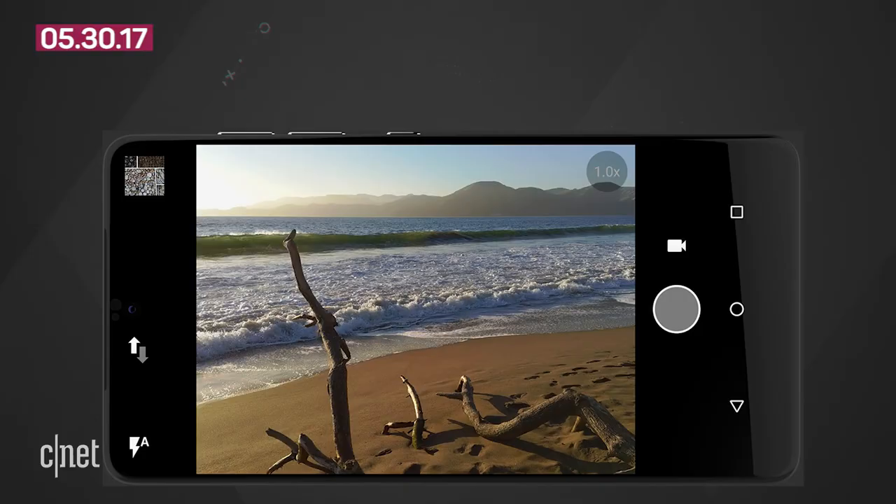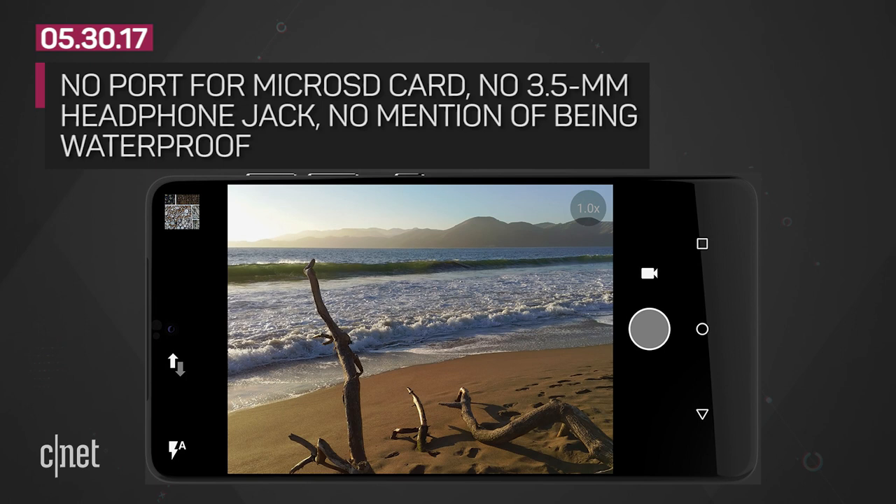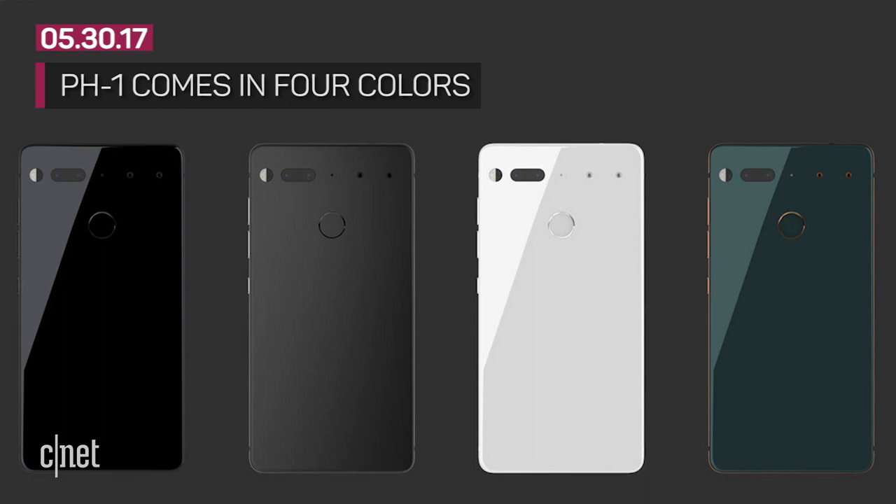So it looks great, but what's missing? There's no port for a microSD card to easily add more storage. There's also no 3.5-millimeter headphone jack, although an adapter is included in the box.